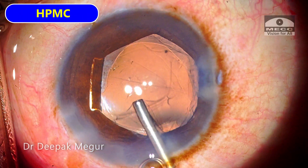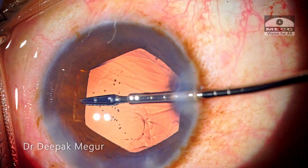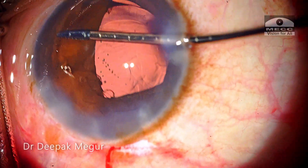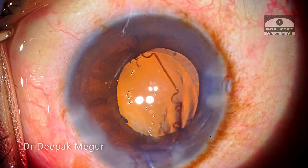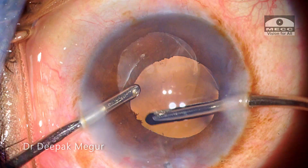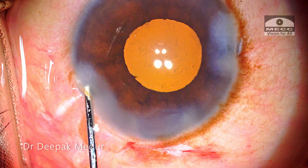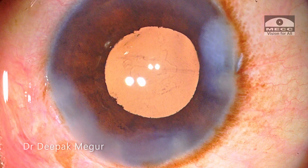This is critical to confirm, as we don't want the thick haptic of the single-piece hydrophobic lens to migrate into the sulcus, which could induce chronic inflammation by irritating the uveal tissue. I am injecting HPMC into the anterior chamber and then the BX device is being removed. Since I had noted the existing endothelial damage, I didn't want to take any more chances. The viscoelastic is then removed and the incisions are hydrated.